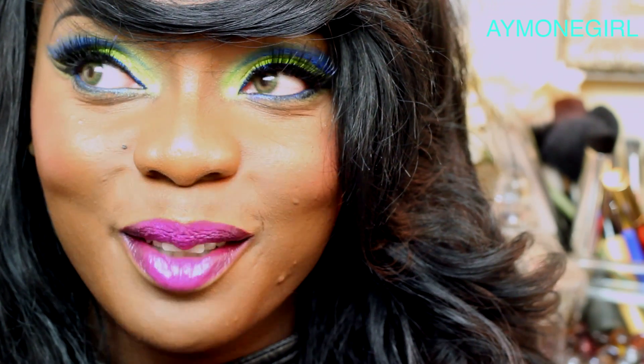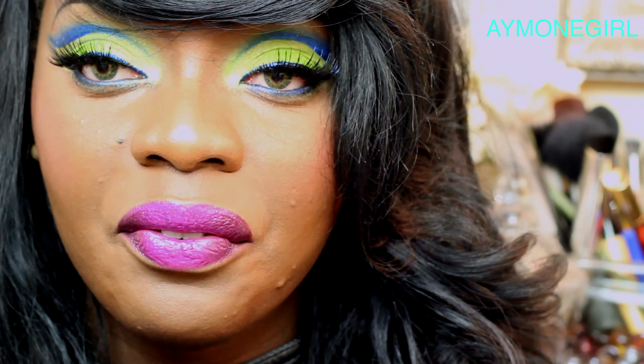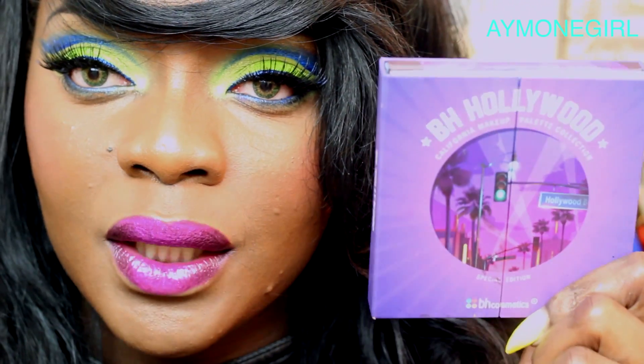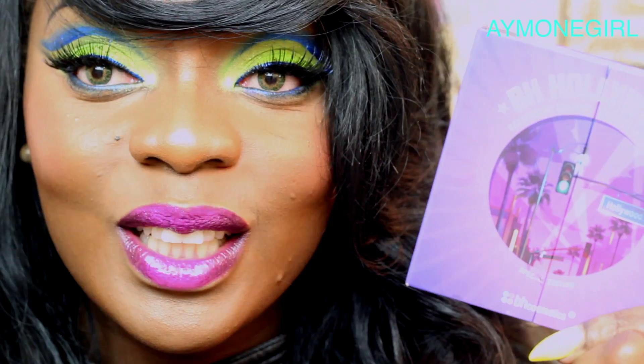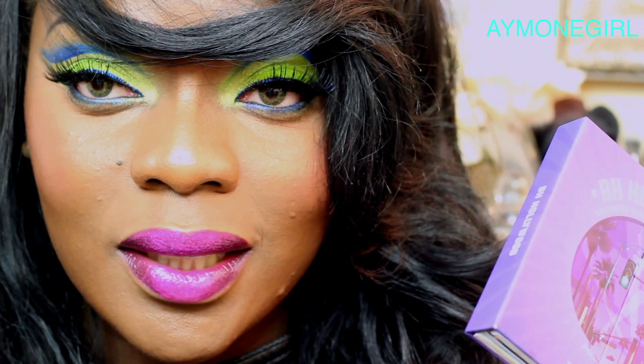Hi ladies, welcome back to my channel! Today I have a makeup look for you guys — very bright, very bold for the summer. Today's video is a collaboration with Jazzy Jujubee, the love of my life. We're doing a collab using the BH Cosmetic Hollywood palette, and we're going to show you two different ways you could possibly wear this palette. Don't go anywhere — there's a nice little surprise at the end!